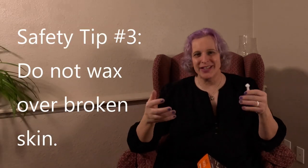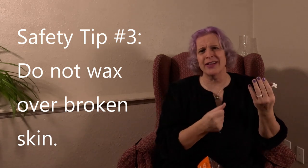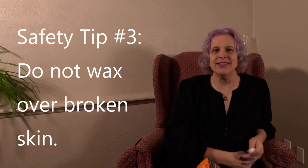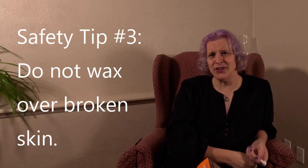Safety tip number three: do not use the NADS Nose Wax Kit on broken skin. Maybe you get in a lot of transgender bar fights, or maybe you completely ignored safety tips one and two and ended up with blisters in your nose or large lacerations because you pulled the jewelry out. If this is the case, wait a week or two before waxing your nose.